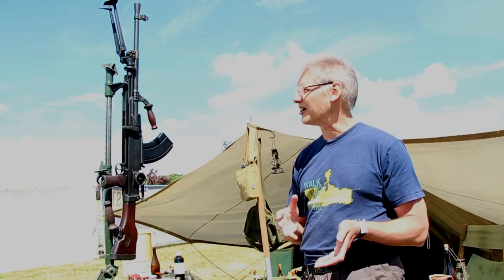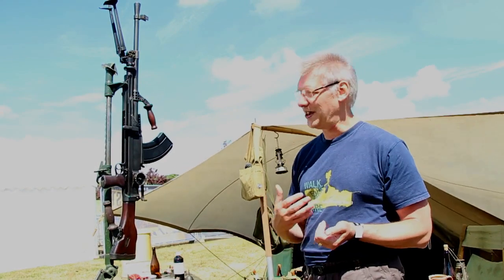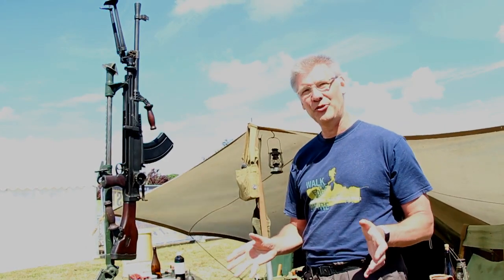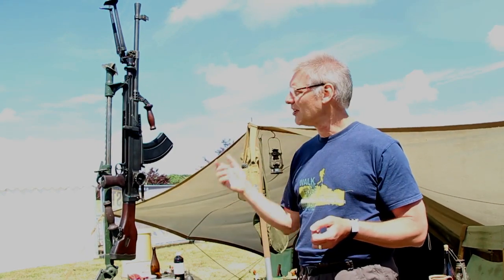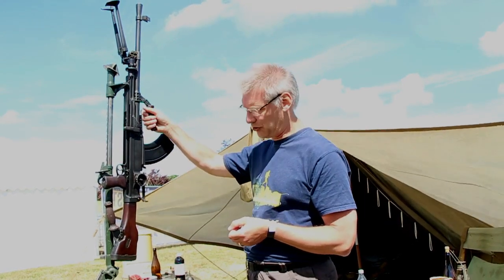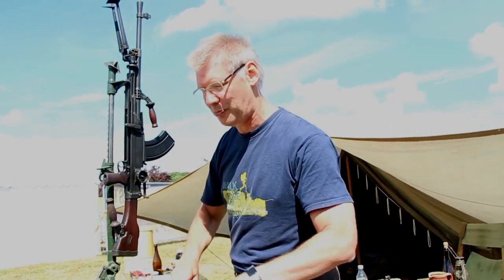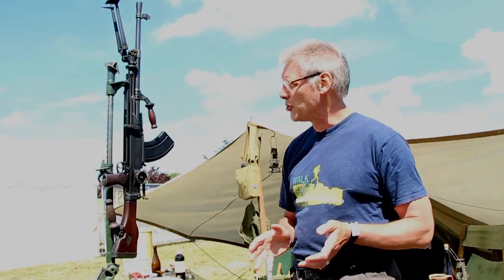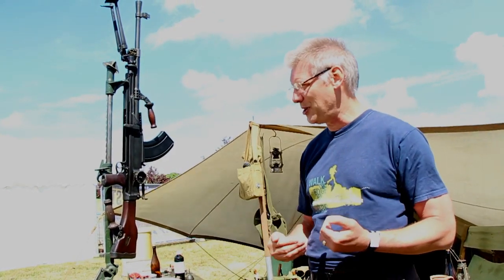Unlike the water-cooled Vickers gun, the Bren is air-cooled, but it has a useful quick-change barrel. After the gun has fired about 300 rounds at the rapid rate — around 120 rounds per minute — the barrel will be red-hot. The number two uses the carrying handle to rotate the hot barrel off the gun, puts it aside to cool, picks up the spare barrel, and slots it on. A well-trained crew can complete the barrel change in about six to eight seconds, so the gun can keep firing.